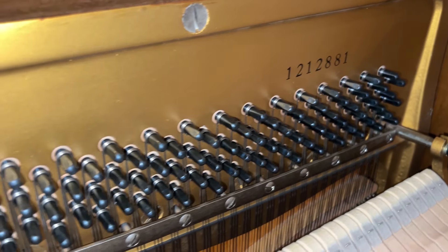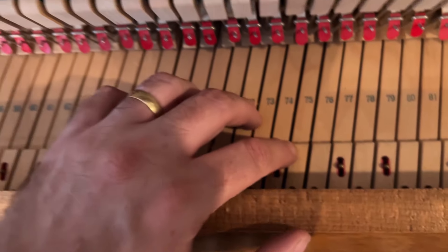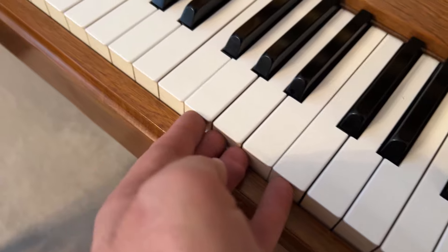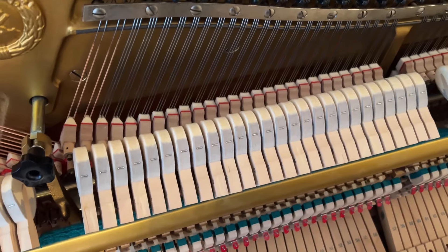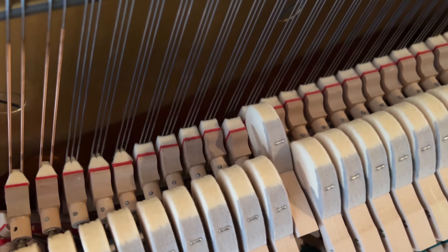The tuning pins are tight and good, which is a foundation for any work you do on a piano. There are signs of wear, humidity damage, and some loose keys from lots of playing. We need to adjust or change the felt. The issue is that when you play softly, the hammers stop the strings in some cases.